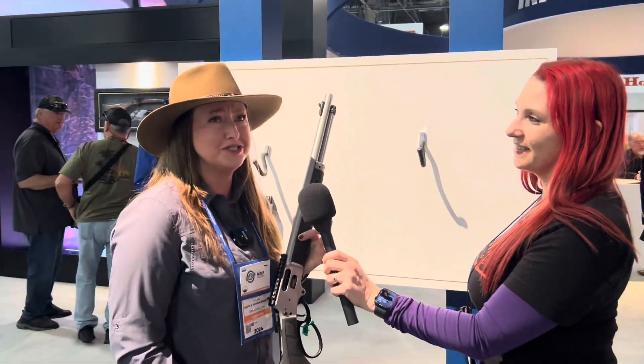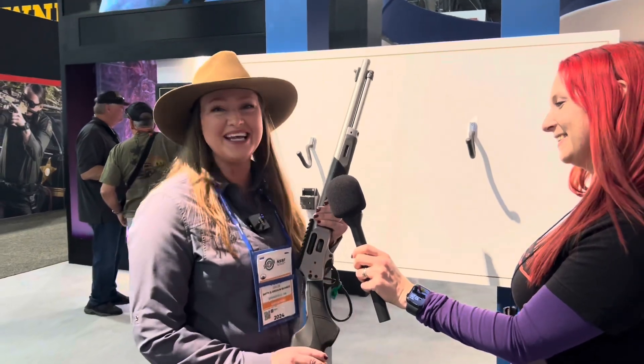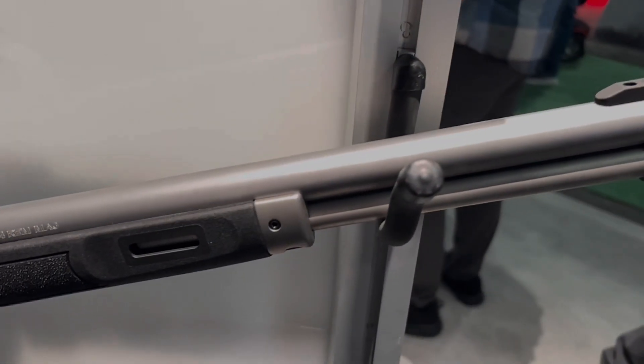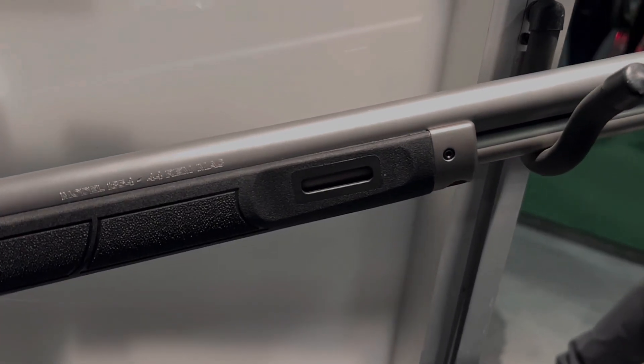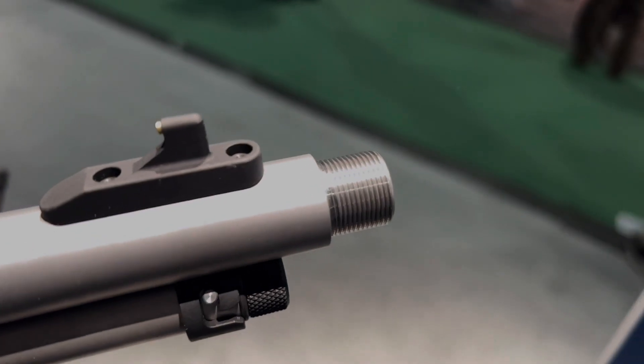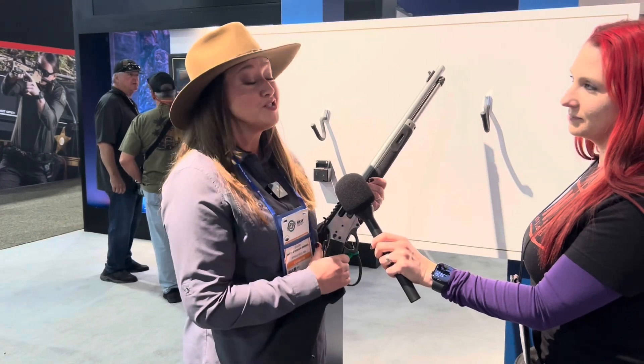I have our brand new lever action rifle — hundreds of years in the making. The Model 1854, 44 caliber, with lots of really neat features. You're able to mount your favorite accessories with the M-LOK, polymer stock, stainless steel barrel that is threaded. And of course, it's very smooth.